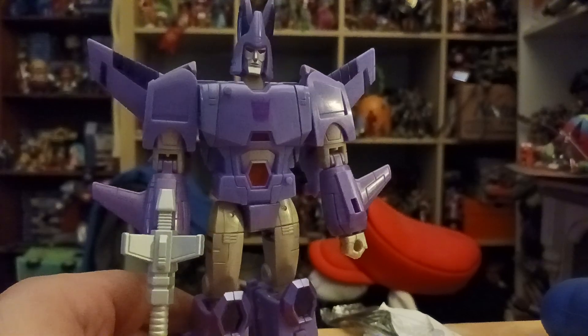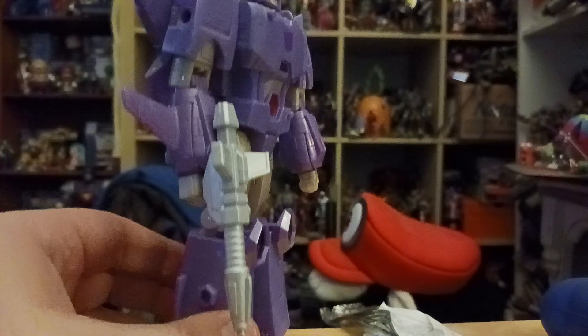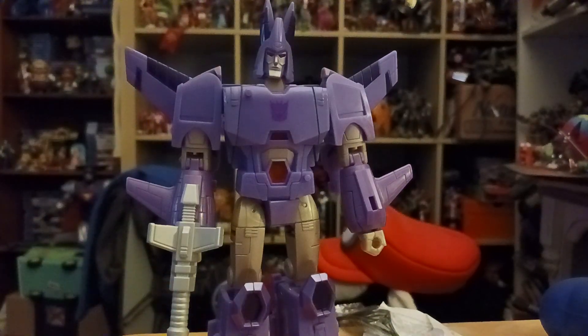My only other complaint is: sadly, he does not come with a Targetmaster like Nightstick. Now, there is a variant for Cyclonus — there is a Generation Select version of Cyclonus that looks the same except the stickers are based on the vintage figure from 1986.